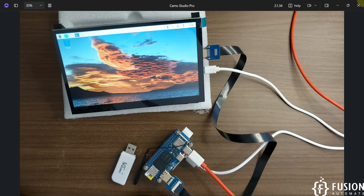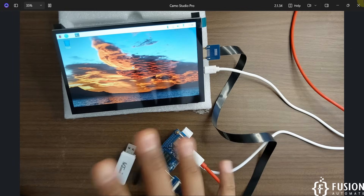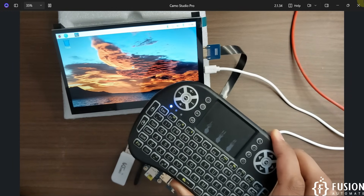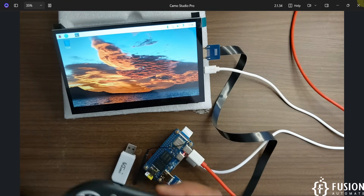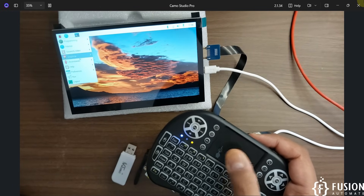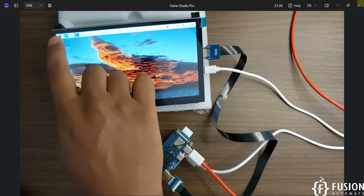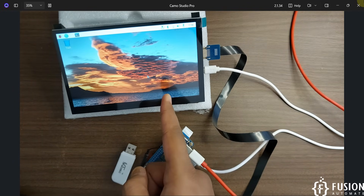Our Orange Pi 02W is now running the Raspberry Pi operating system. We have completely set up our mini PC using the Orange Pi 02W, the HDMI screen from Electro, and a Bluetooth keyboard and mouse. You can interact via Bluetooth keyboard or the touchscreen. This is how you flash Raspberry Pi OS onto the Orange Pi 02W and set up your mini computer with the seven-inch monitor.